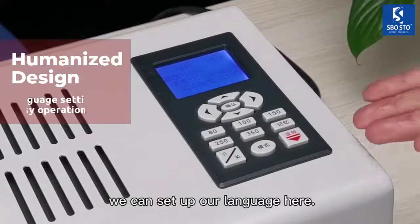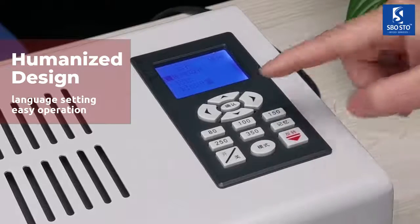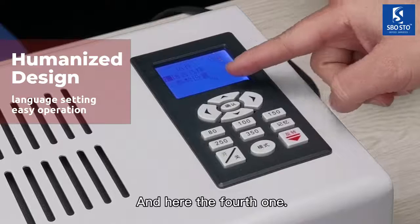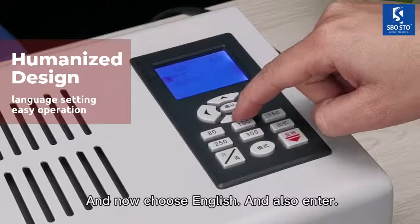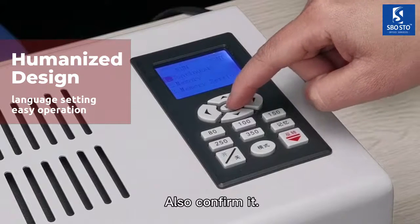With humanized design, we can set up our language here. Press the mode button and press it down. And here, the fourth one — enter it. And now choose English, and also enter. Move back and confirm it.